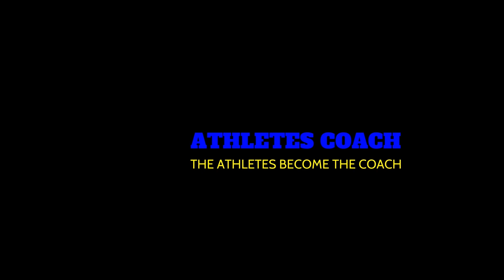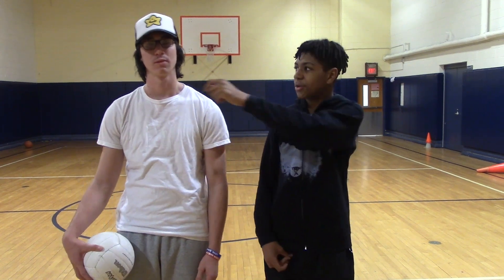Let's switch things up with some exercise. During those cold winter months, what can you do indoors? How about looking into volleyball? Let's see what Marcellus discovered at the gym. What's up everybody? Welcome to the second episode of Athlete's Coach. I'm Marcellus Hines, and I'm here with Tanner Sullivan, and he's going to teach me how to pass a volleyball.